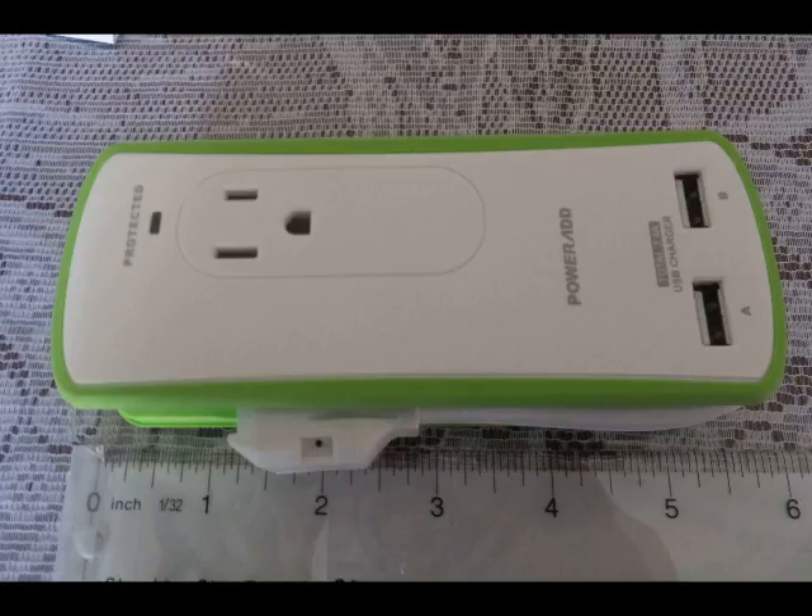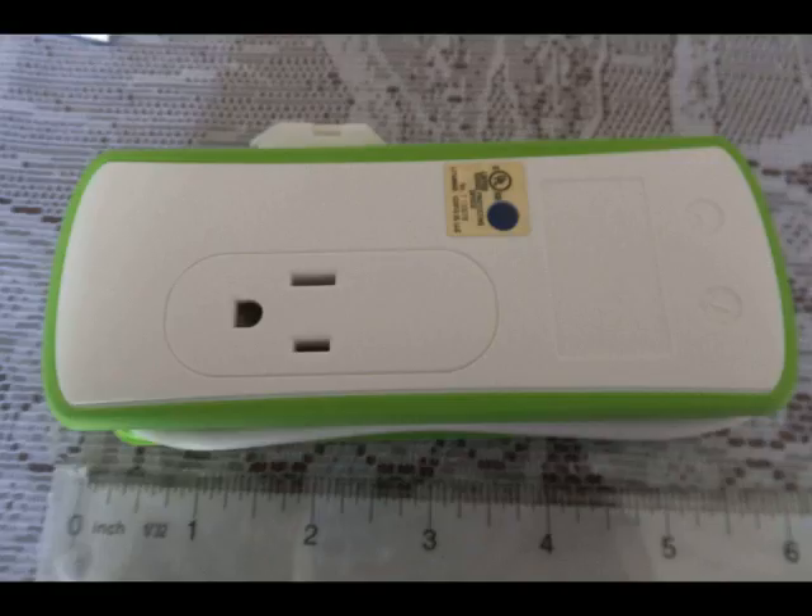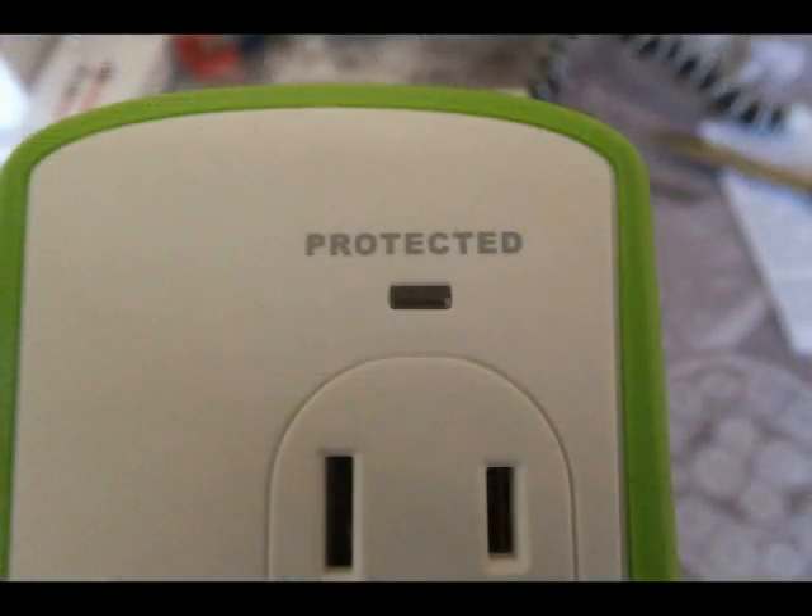The Travel Charger is about six inches long. It has a cord that wraps around — all comes very nicely. Here is the other side. There is an outlet on one side and an outlet on the other side. There is a protected light that comes on when it's plugged in and working correctly.